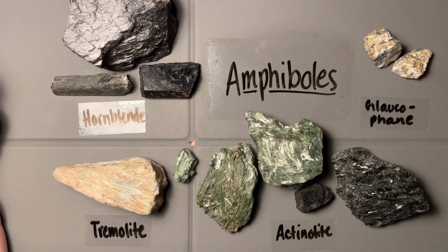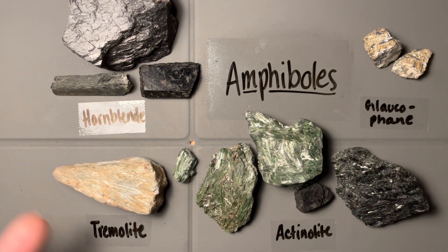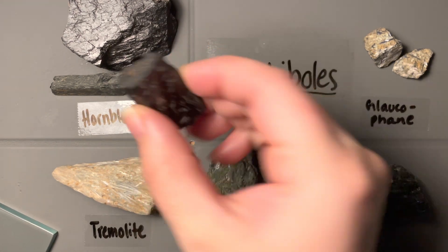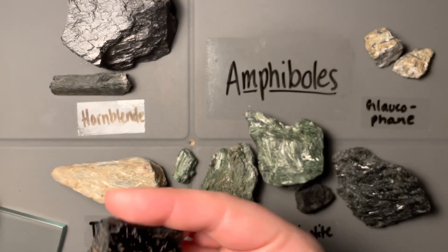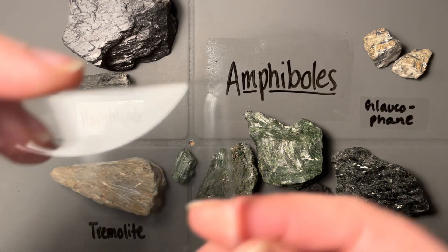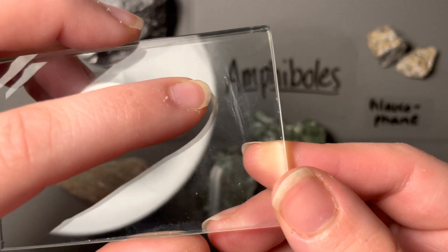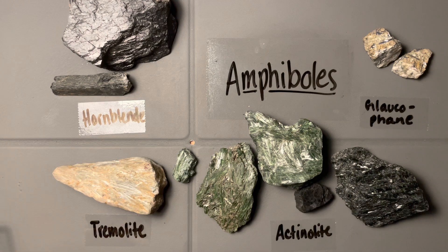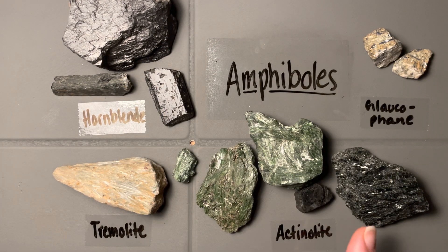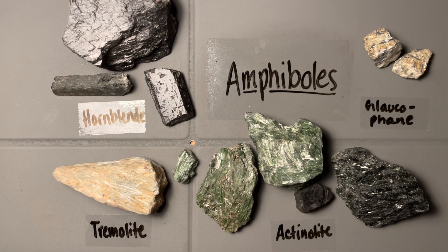Some common things about the amphiboles: first is their cleavage, and in general their hardness is all very similar — about 5 to 6 on the hardness scale, so we should be able to scratch glass. Let's do a quick test on this nice Hornblende sample. I did make the tiniest of scratches on the glass — nothing like what corundum would do, but it did scratch just the tiniest bit. All of these would do that, except some are quite brittle due to their fibrous habit, so getting a good hardness test can be a little difficult.